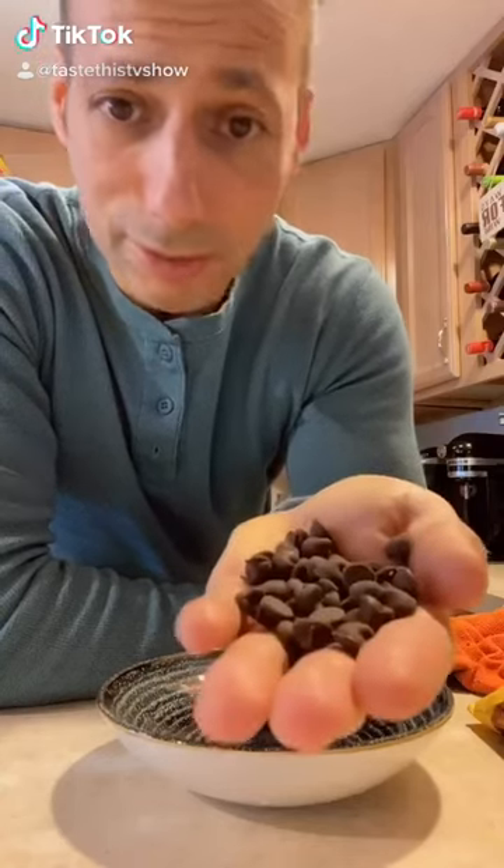Hey guys, Chef Joseph Minner. Do you see these? Oh, you know it. They're chocolate morsels and today I'm going to be making the best chocolate pancakes you've ever had in your life. So stay tuned.